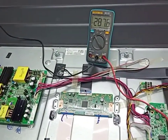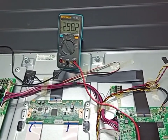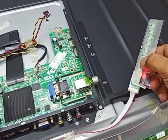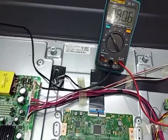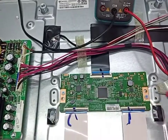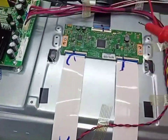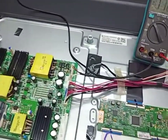I already opened the back cover of this 55-inch smart LED TV. The problem is backlight. I release from standby mode and press power. Now I check the input/output supply. This is the power board, this is the T-con board, and this is the main board. The panel is LG 55 — this is the LG T-con board.